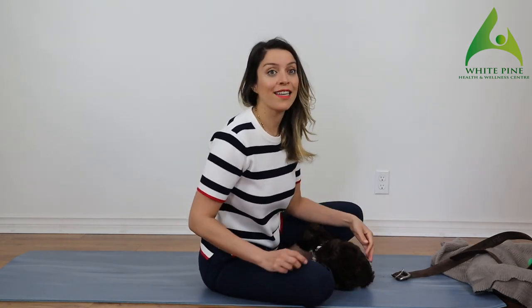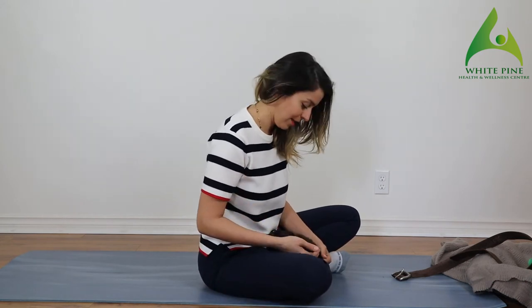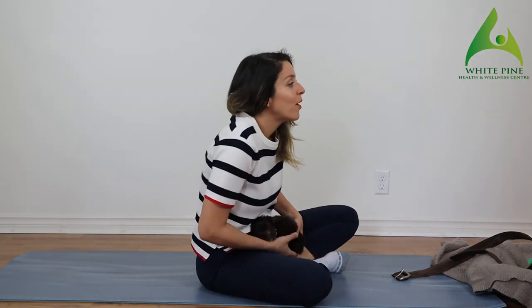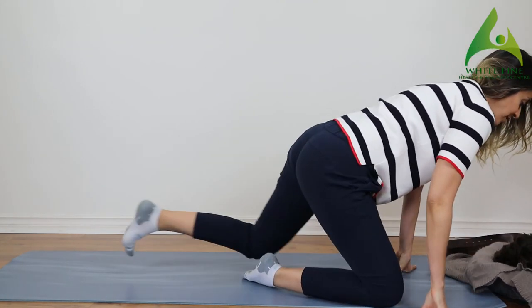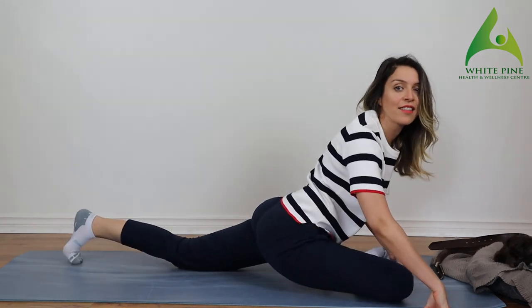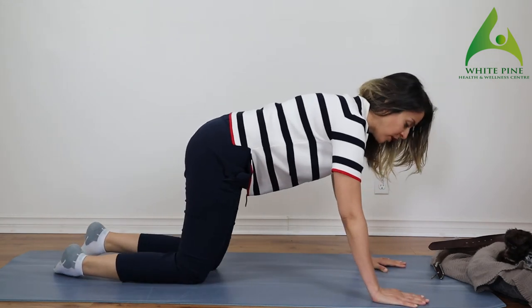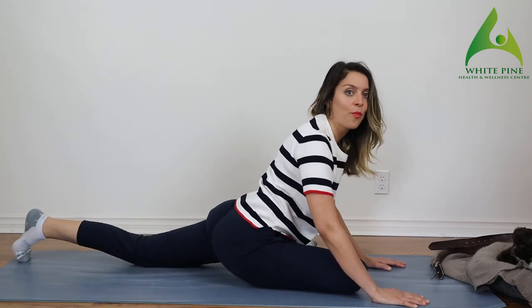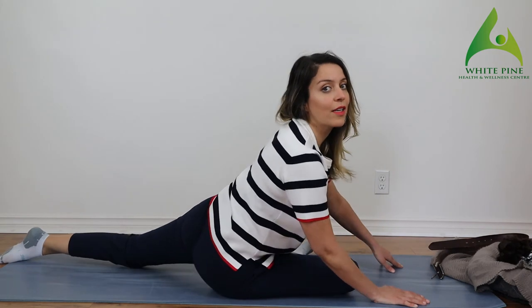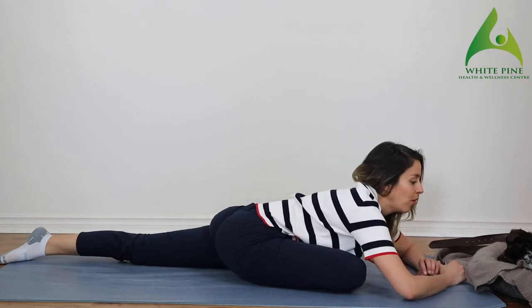Now we are going to do one more stretch and then go into our strengthening exercises. Let's all get into pigeon pose — if you can't do pigeon, you can do one more threading the needle. To enter pigeon, come from quadruped, bring your knee forward, turn it in, and take your bum all the way back. Don't cheat yourself — bring your weight right in the middle and go all the way down.